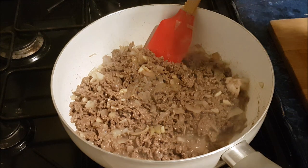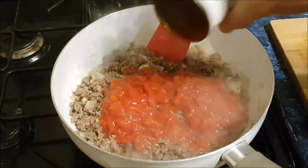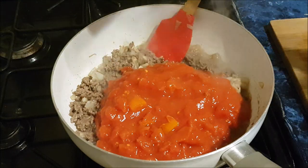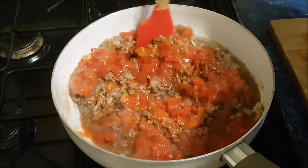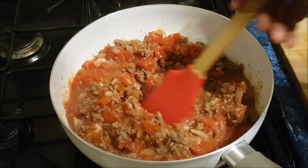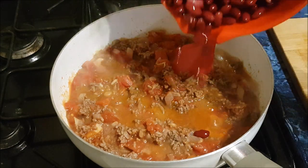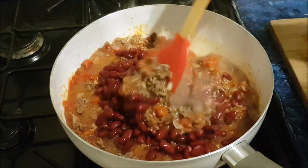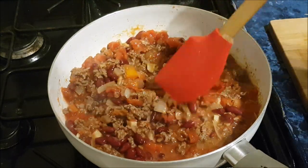Browned off beautifully. I'm going to put in two tins of tomatoes. Like I said, I'm making it for tea tonight but also to dehydrate. Two tins of tomatoes in. Beautiful colour. I love cooking. Now I'm going to put in a tin of kidney beans - a full tin. That's now simmering slightly.